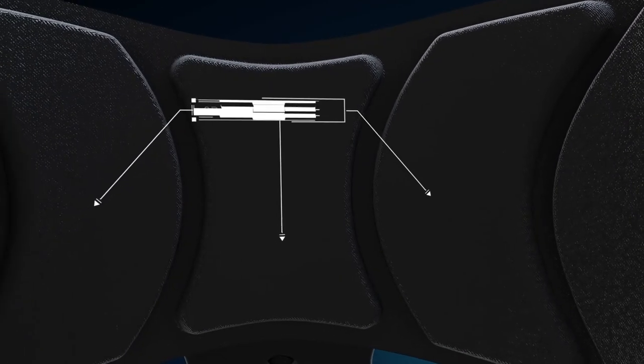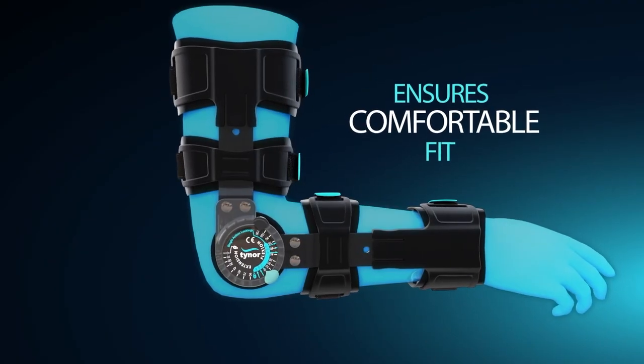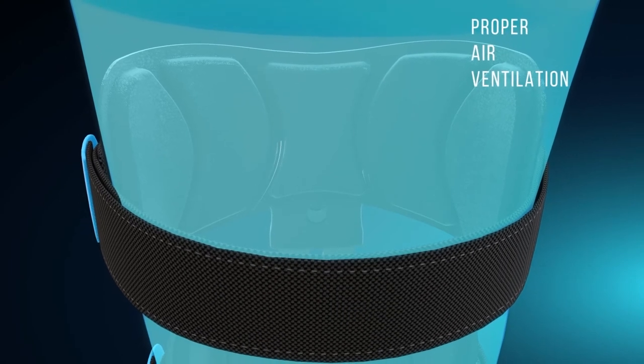On the inside of the polymer cuff there are 3D cushioned pads that not only ensure a comfortable fit on the arm of the patient, but also allow a required amount of ventilation through the channels.